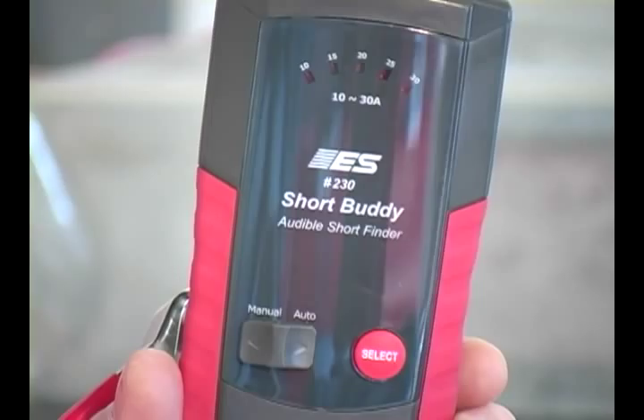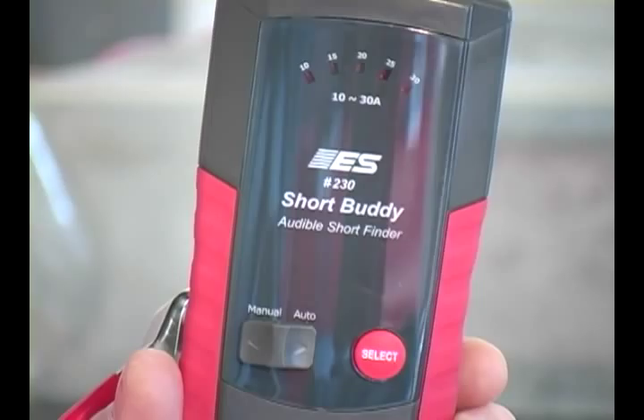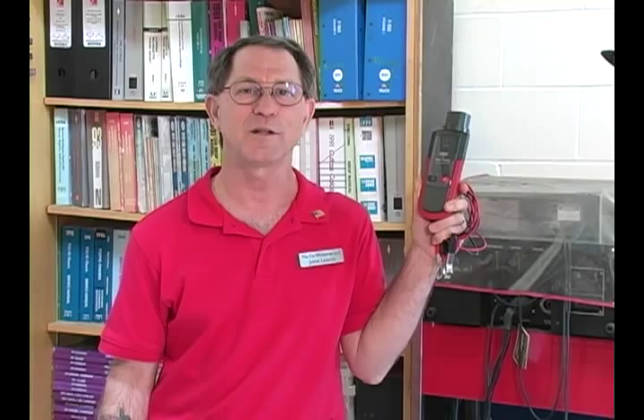Hi, I'm Jamie Lazarus, The Car Whisperer. I've been an automotive diagnostician for over 30 years. I'm here to present to you a time-saving product from Electronic Specialties: the Short Buddy.